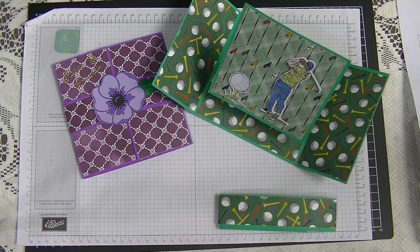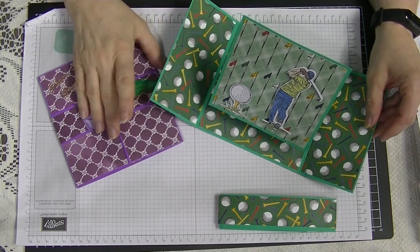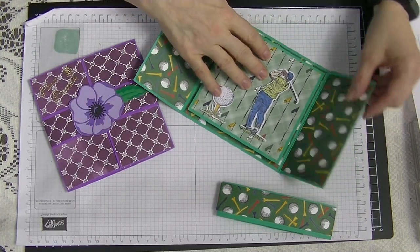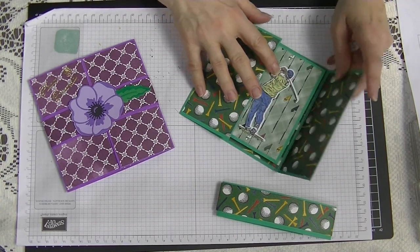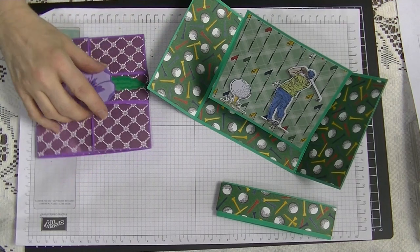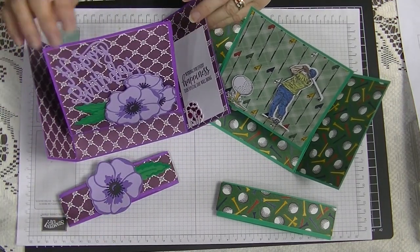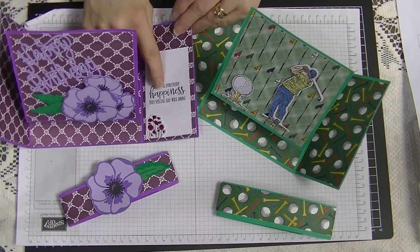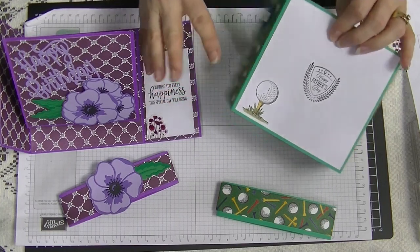Hi everyone, it's Di here from Di's Den. This week I'm going to show you how I made this pop-up card. See, it closes down — it's a five and a half inch square card. When you open it, it pops up. I've done two: there's a man's one and this is my original one, and it pops up like so. This one I did the writing panel on the inside, this one I did it on the back.